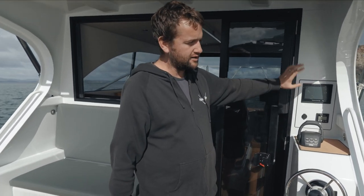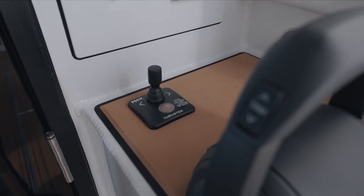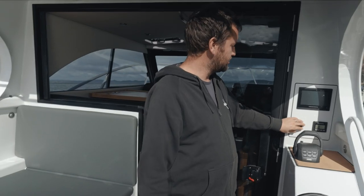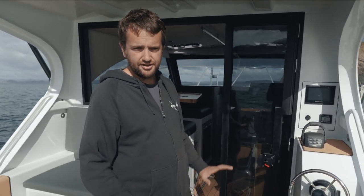There's a small Volvo screen that also has your sounder on it — a really neat feature — plus bow thruster control and a USB charge port, making it a really tidy setup to have in the cockpit.